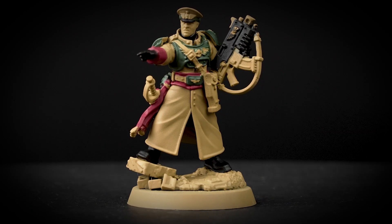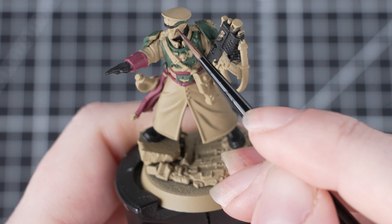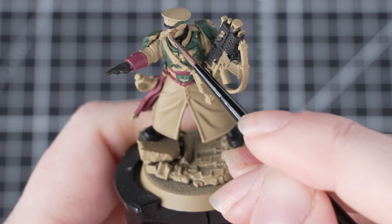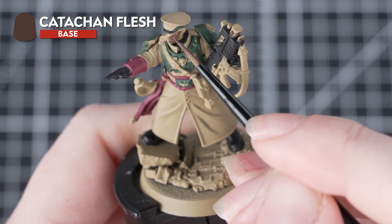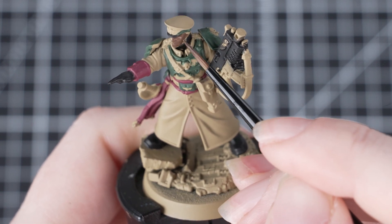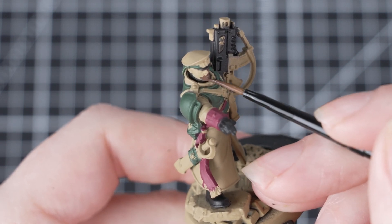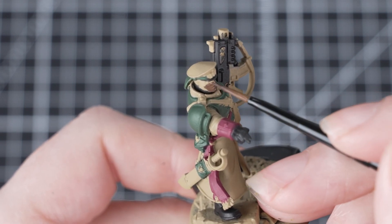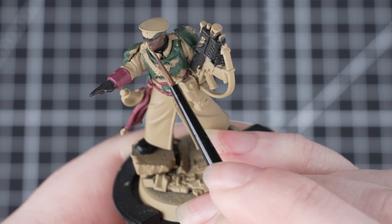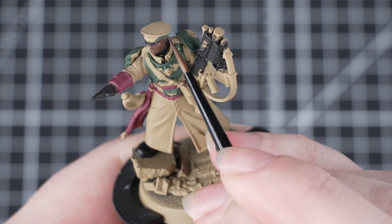But remember, these are your miniatures and you can paint whichever areas you like in whatever colours. And with that done, we're now going to paint the skin. For this we've chosen to use Katachan Flesh to match the box art, but please remember you can use whatever skin tone you'd like. The face of this miniature has lots of fine detail, so it's really important to thin down that paint and apply a few layers, as we don't want to build up texture on the model and hide all that detail.